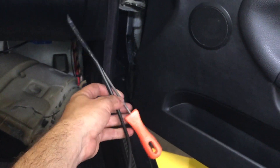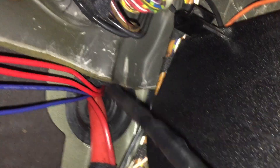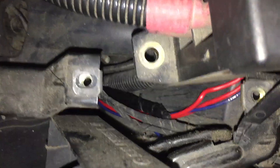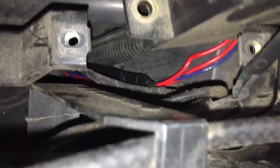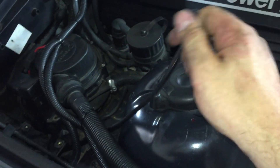Alright, this is what I'm going to use — a small file and electrical tape. We're going to push this through the firewall and see if we can make it. There it is — I got it, right there. Finally got it.